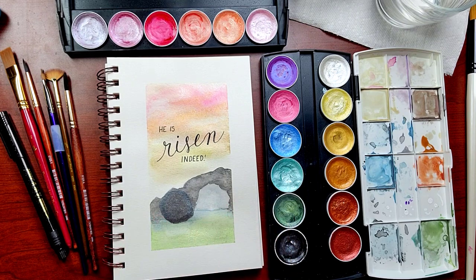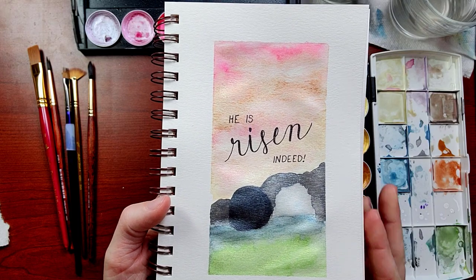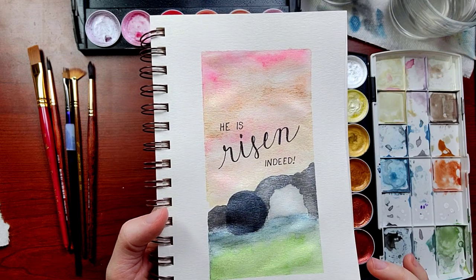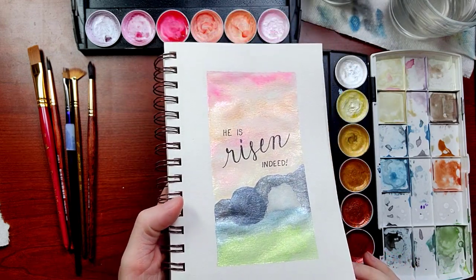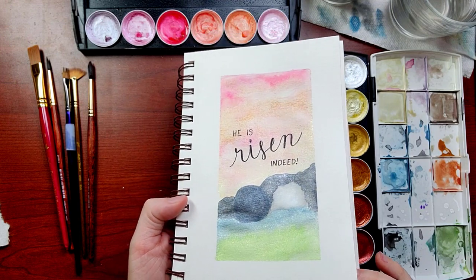Hello everyone. Are you ready to do a quick little Easter themed painting with me? This one only takes about 10 minutes, give or take drying time. And if that's all you've got, I will not waste your time. We're going to jump right in.